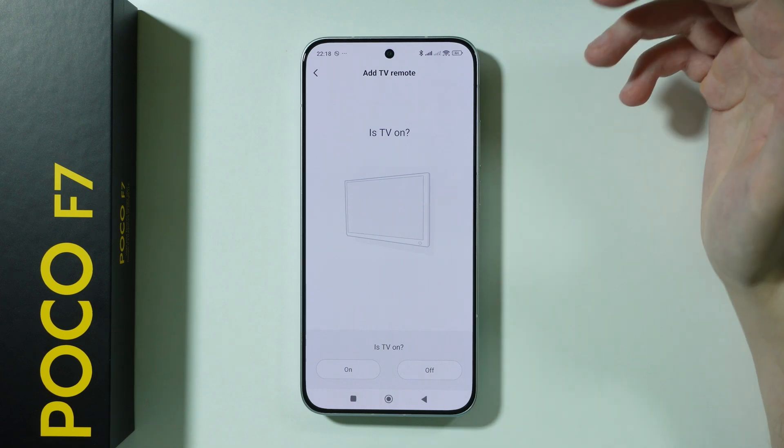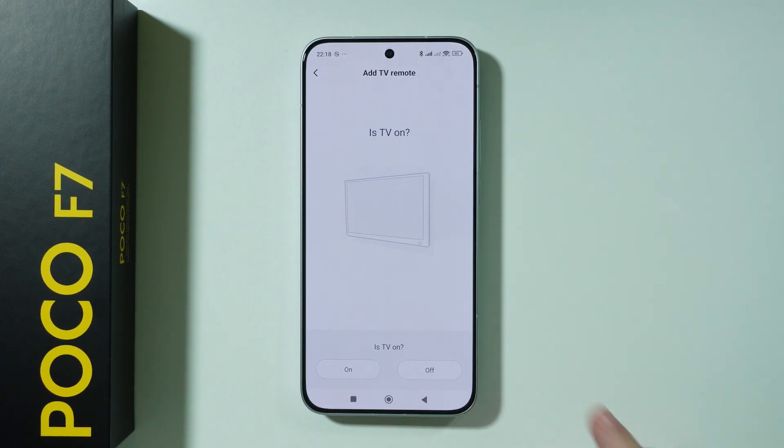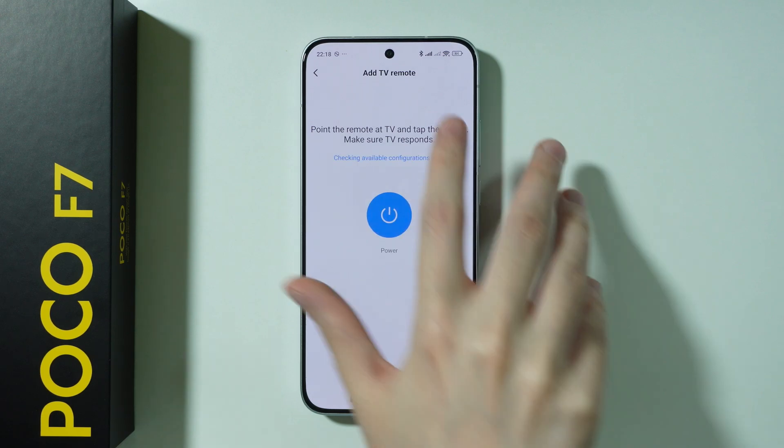For example, choose Samsung. Then you need to choose whether your TV is currently powered on or off. Choose that it is on, and point the remote at the TV.